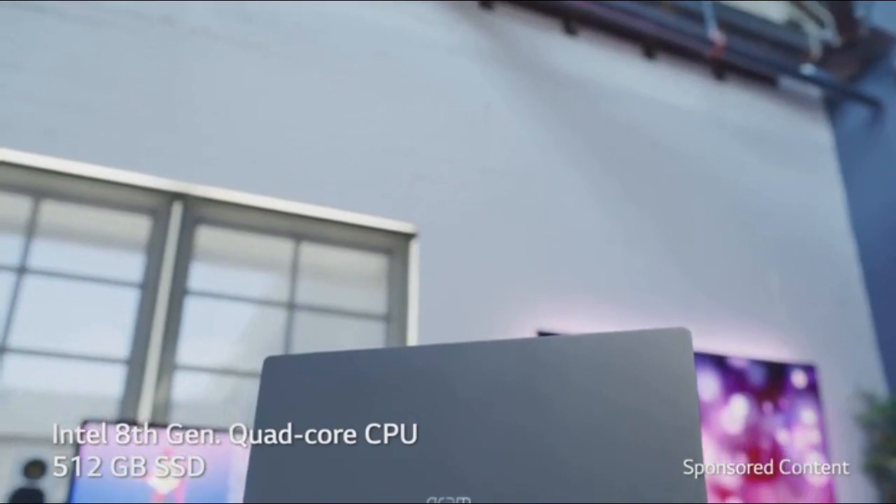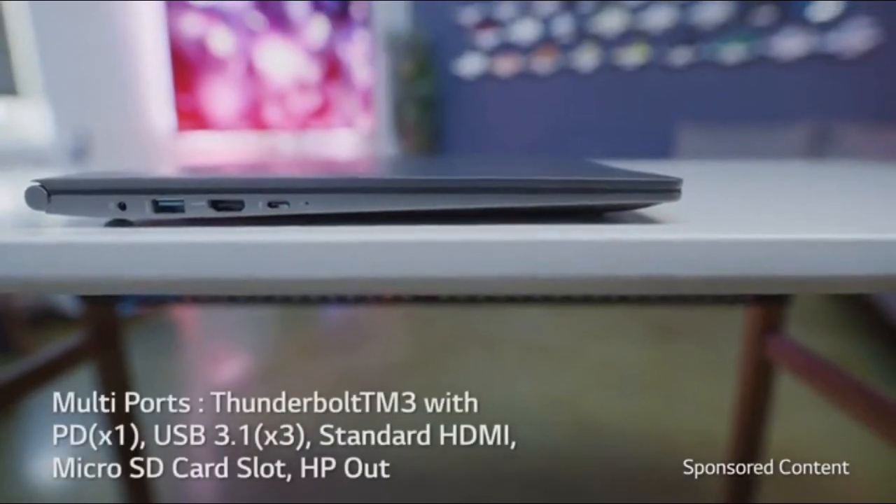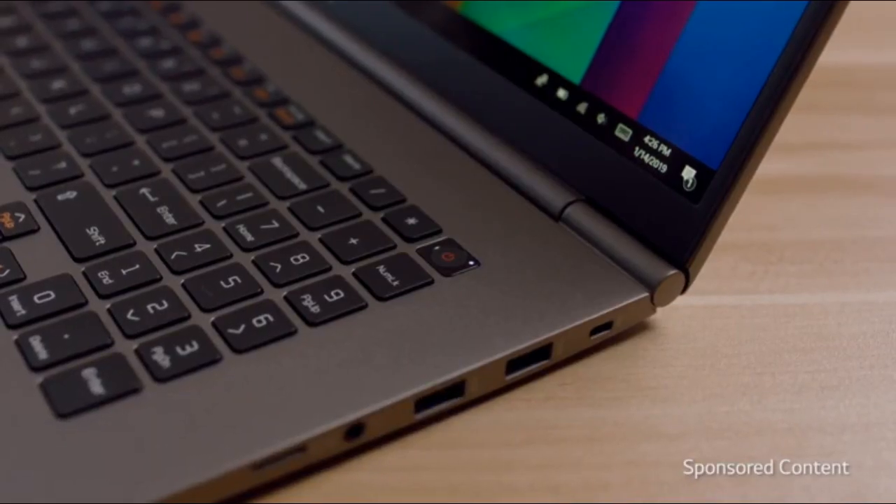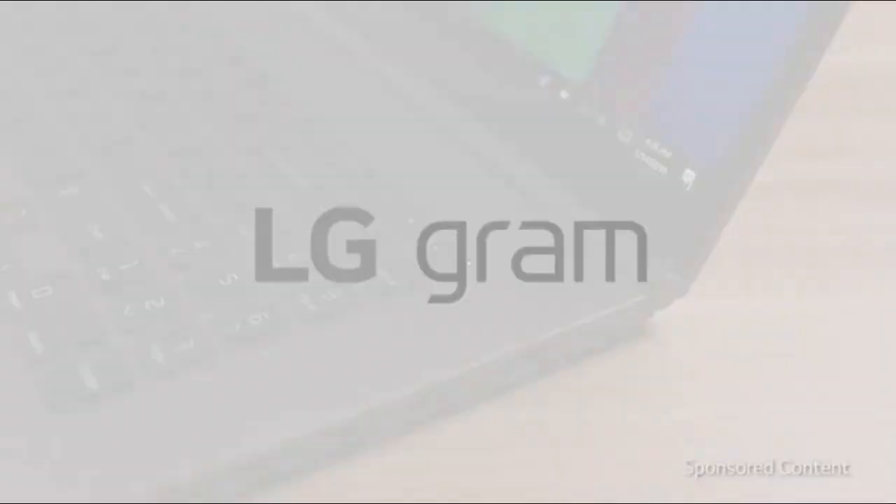Even though the laptop is lightweight, you are not sacrificing power. Inside is a quad-core Intel chip with dual-channel memory. You've got ports on ports on ports, everything you could possibly need, and a brilliantly located fingerprint reader. So overall, this is a really well-rounded laptop.